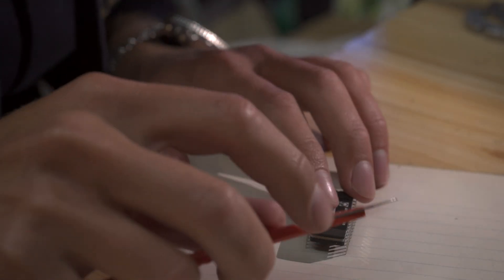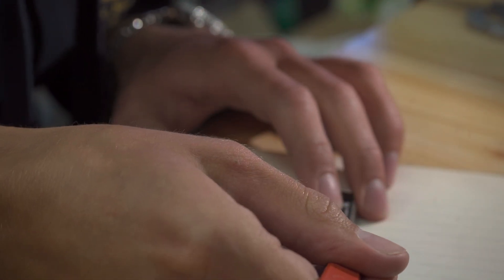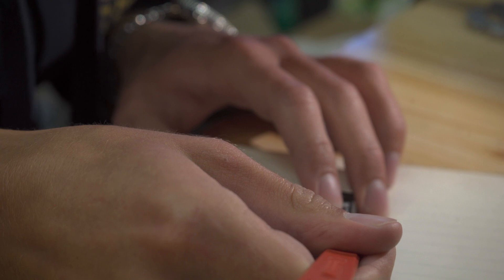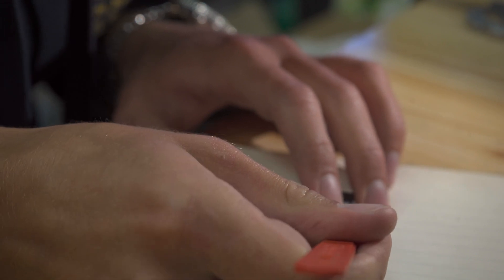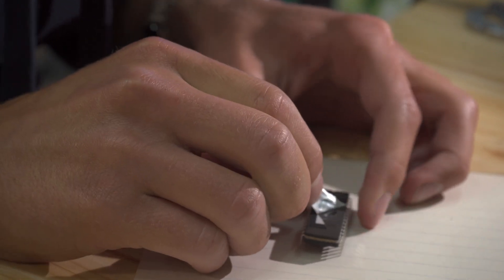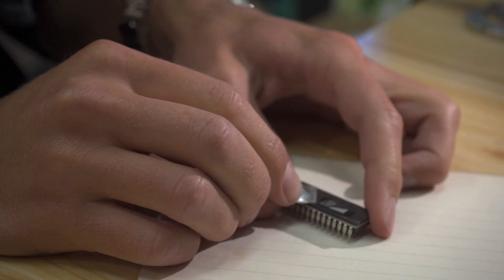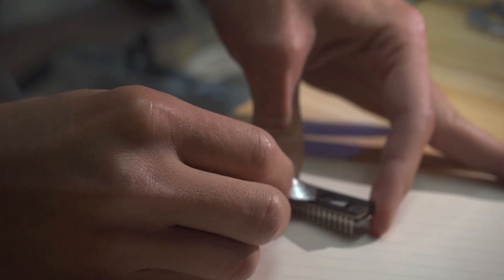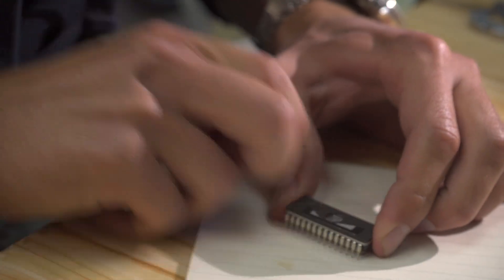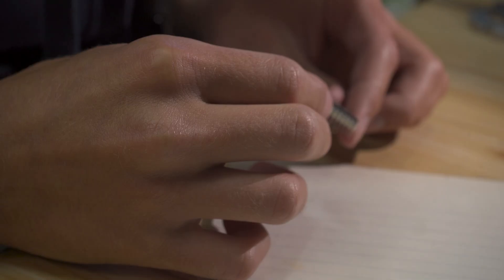I wonder if these are UV-erasable memory — what are they called? EEPROMs? Oh my god, it is! Can you see that? There's a little window, and in the window there's the microchip. Wow, what a guess on my part — that's so cool!